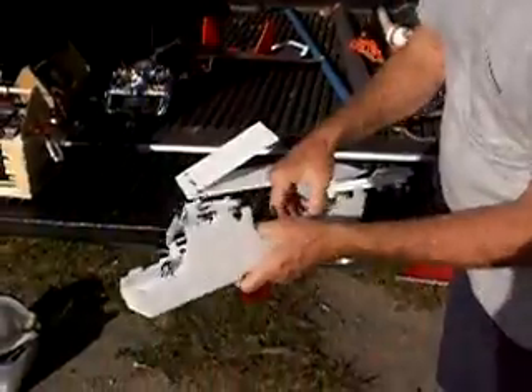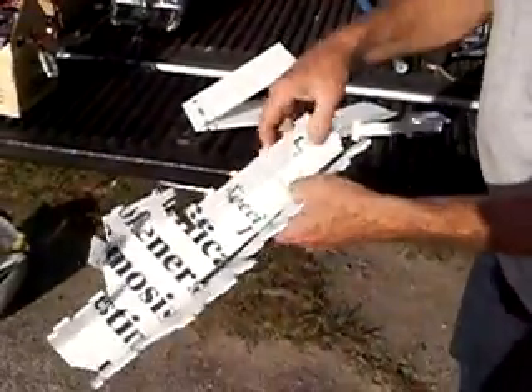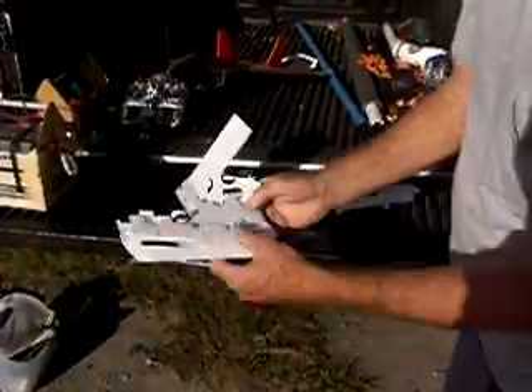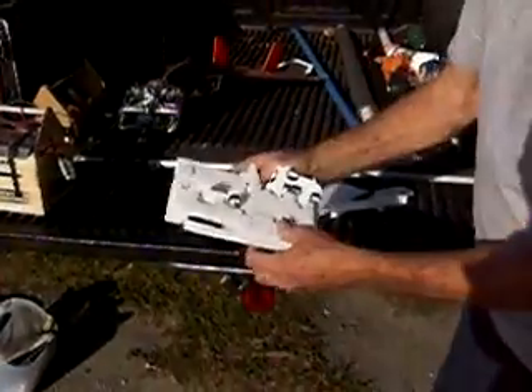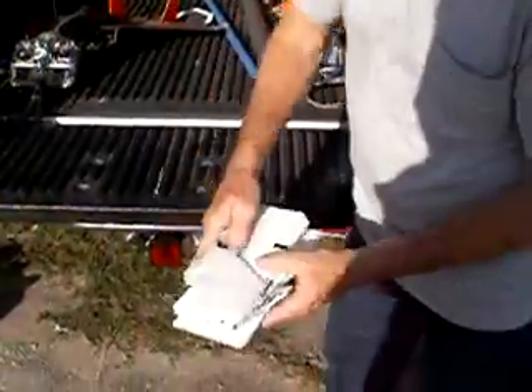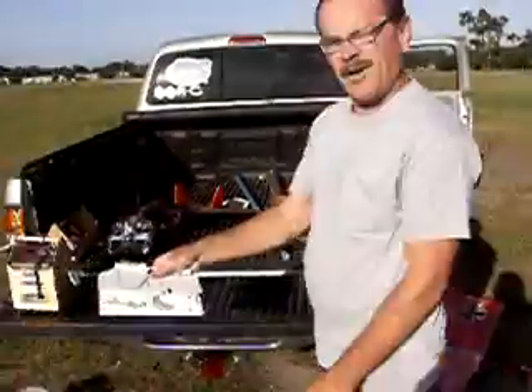This pulls out, opens up here. Breaks loose here. All folds in half. Wing here, elevator here, rudder here. All fits in an 11 by 19-inch travel pack.